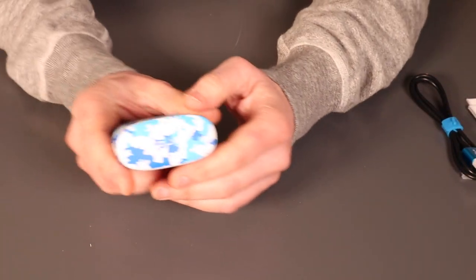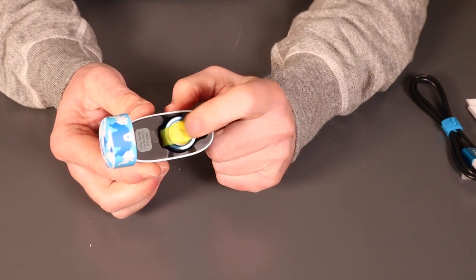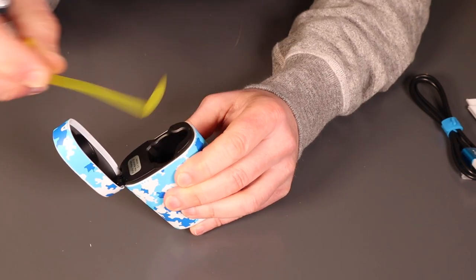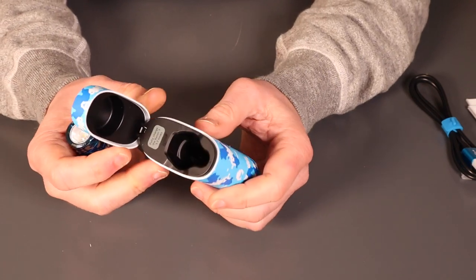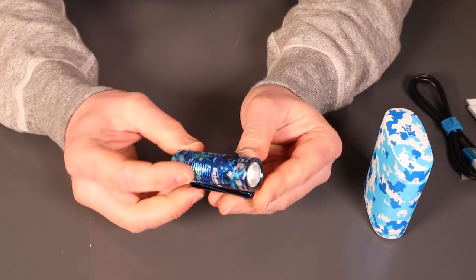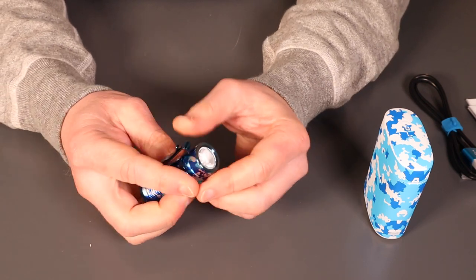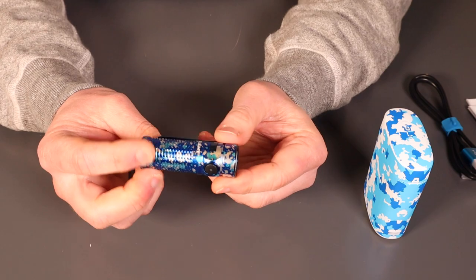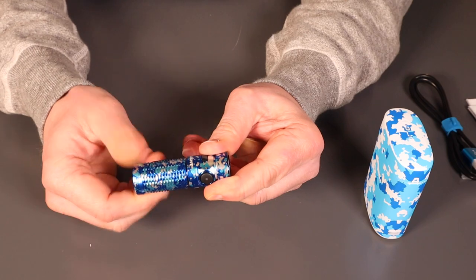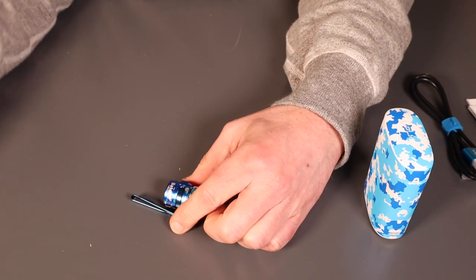There's also a little microfibre cleaning cloth to keep your lens clean. Coming from the factory, there's a little tab to stop it charging whilst in transit. We've got the charging case, and then the very petite Baton 3 itself. Again for transit, we'll just need to unscrew it and take out the little battery cover, and then we'll be ready to go.